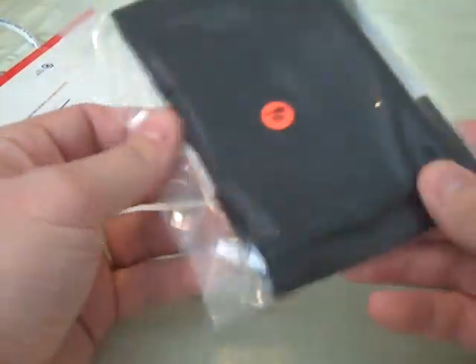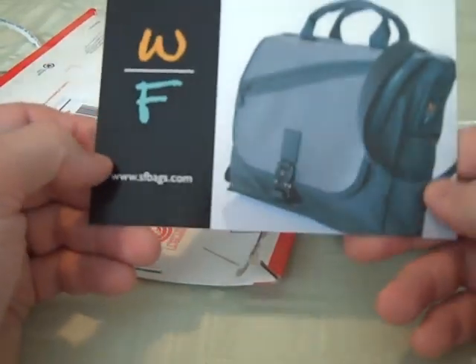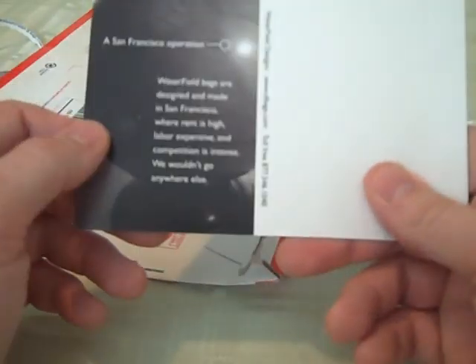This is a felt bag for the DSi. The one that they were sending me they said had the pocket with it, so it's more of a form-fitting type of thing. Let me go ahead and remove this out of the baggie here. Obviously this isn't going to be a review — this is more of an unboxing — but I want to give you guys my initial thoughts. There's also just one of their postcards, which has one of their messenger bags on it.